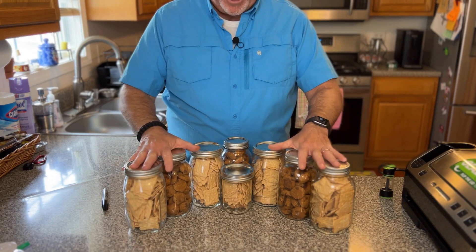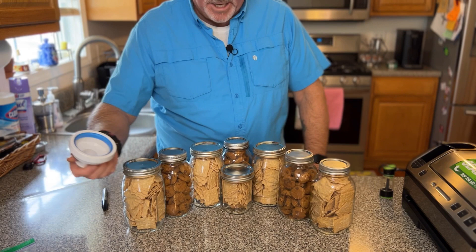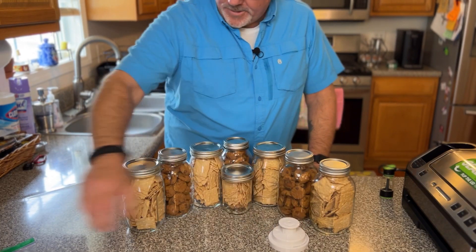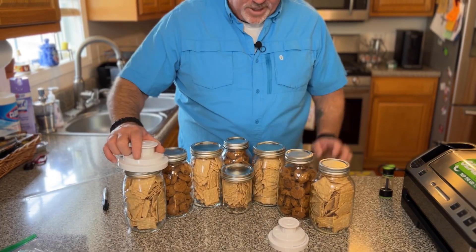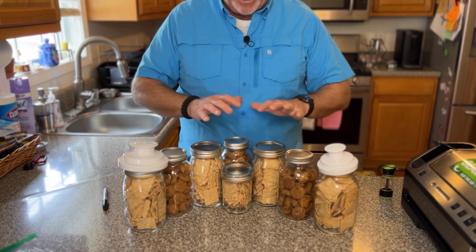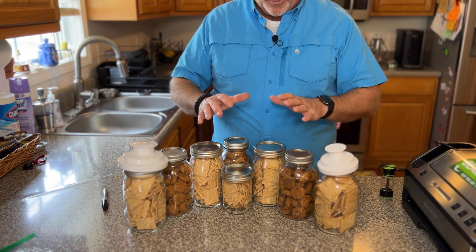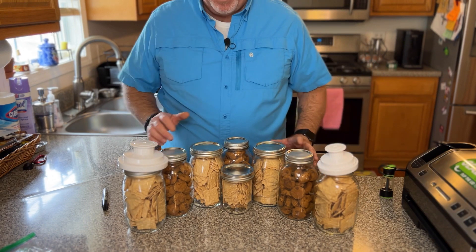Okay, so here are my cookies and crackers. I have my food attachments for my mason jars — I have wide mouth and standard lids — and I'm going to go ahead and get these vacuum sealed up and show you how it works on one of them, then get the rest done.